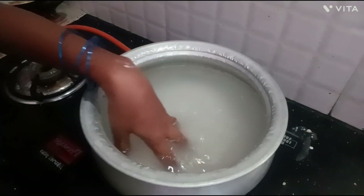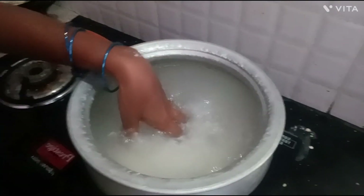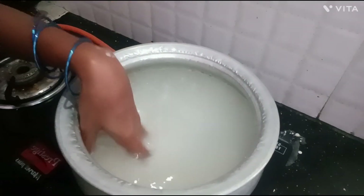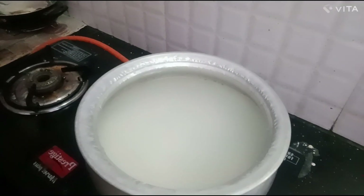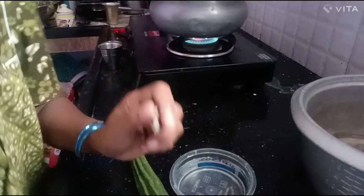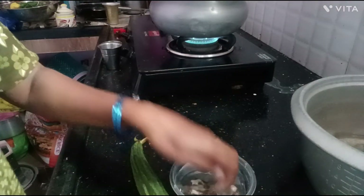I am going to put a glass of water here. I am going to use this one. From here, I am going to put a glass of water.